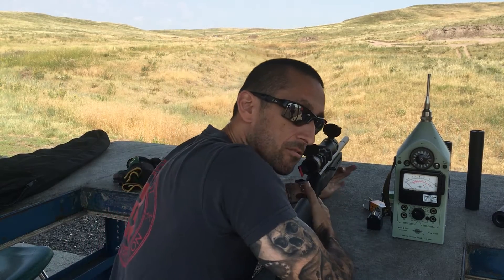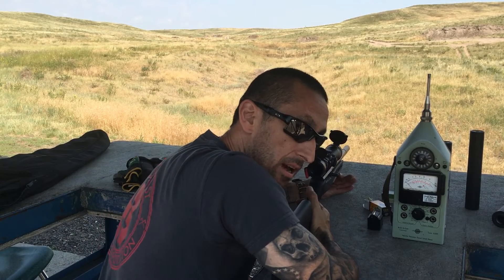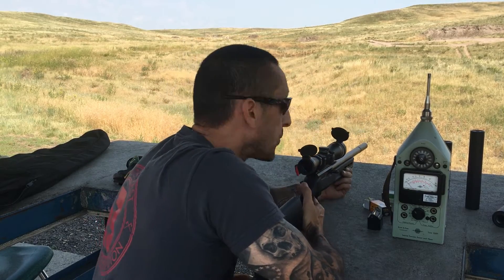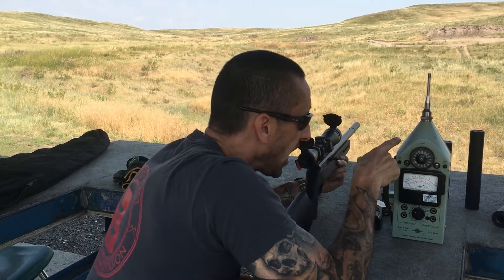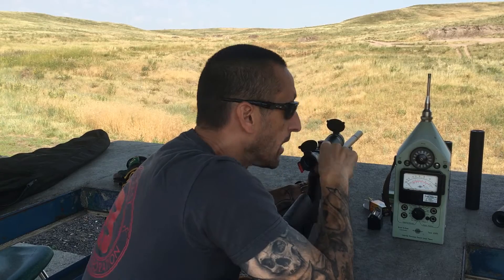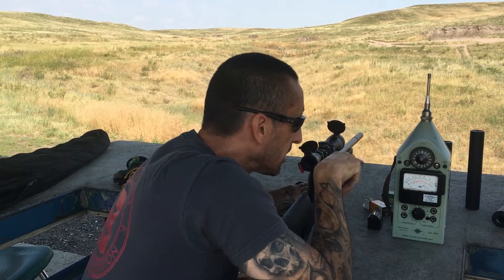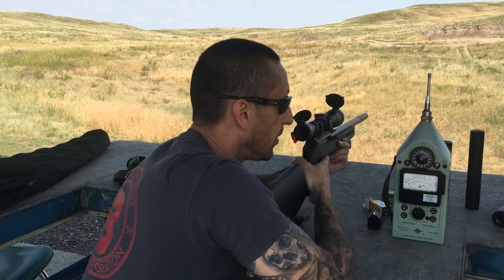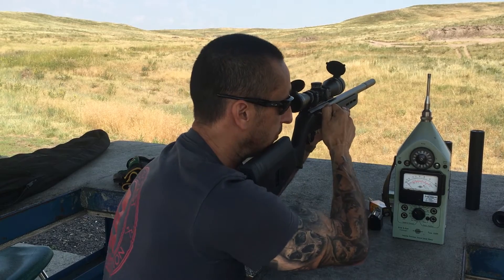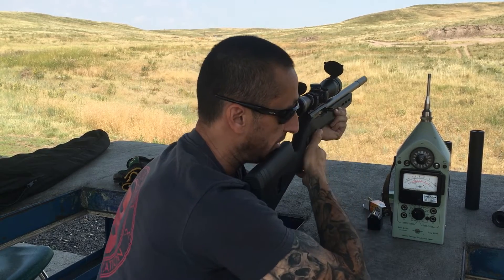What up folks, RayDogThunderBeast here. I have a 10/22 with a 22 takedown on it. I have the sound meter right next to the ejection port. I'm going to shoot a few rounds in this position, then we're going to move the meter to a couple spots and see what happens with the sound testing. One of the things I want to notice off the bat is just grabbing the bolt and releasing it on a 10/22.